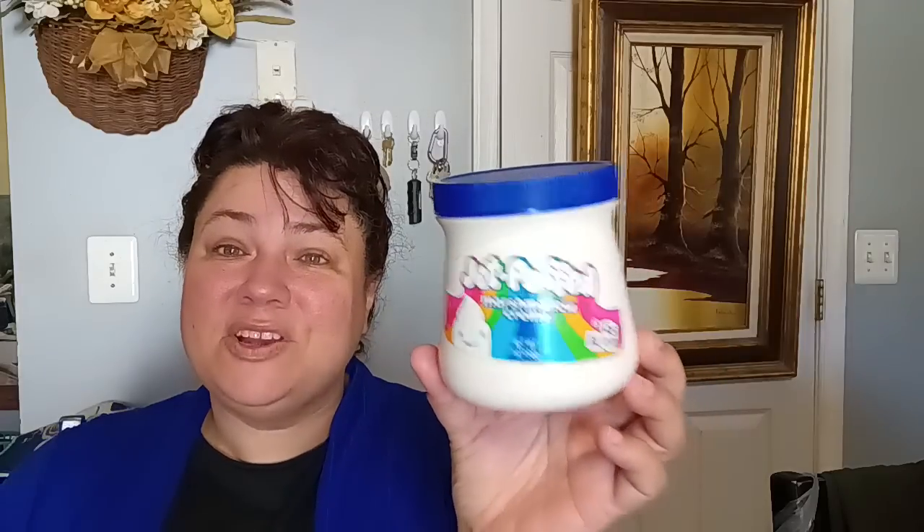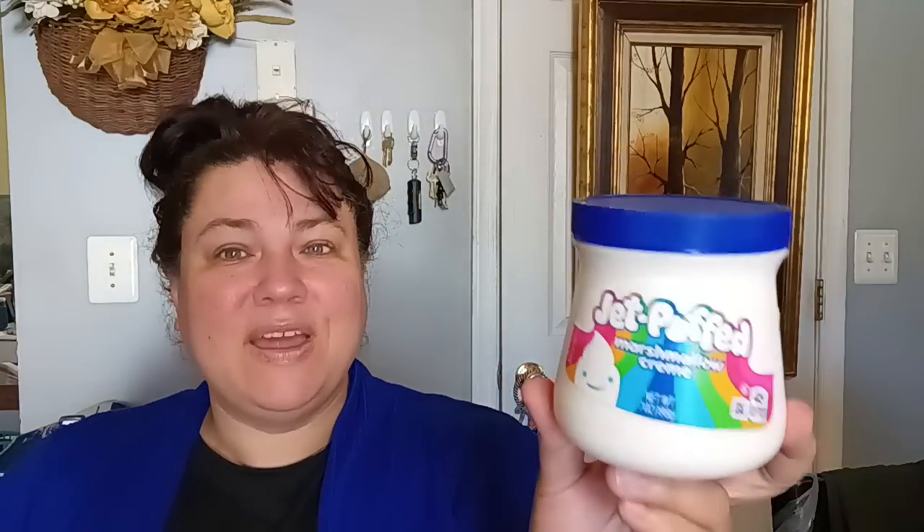Also in the baking department, they brought back the Jet Puff marshmallow cream. If you're going to be doing some baking this season with Thanksgiving and Christmas coming up and you're looking for your Jet Puff, you can't get this for $1.25 anywhere, but you can find it at Dollar Tree right now. It is a net weight of seven ounces. The best by date is on there but it's a hard one to read — it's black and kind of blends in — but it's good and it's going to last us a while.